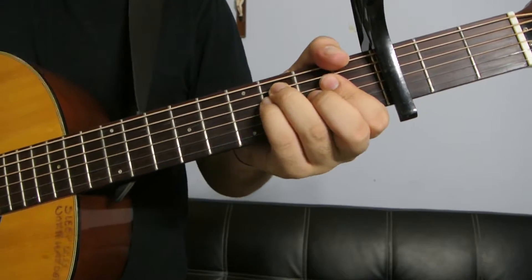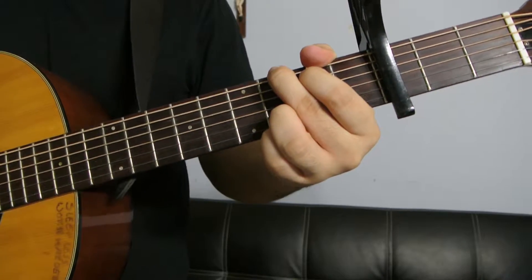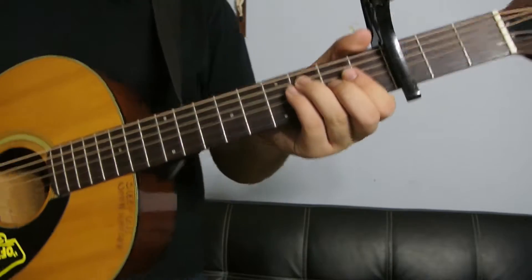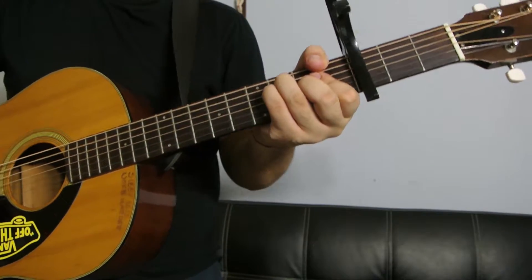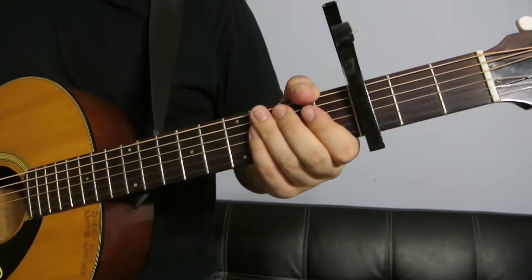Don't blame it on the night. Don't blame it on me. So the chorus is a little bit different. Instead of doing F, A minor, G, and D minor, you're just doing F, A minor, G, and then G again.